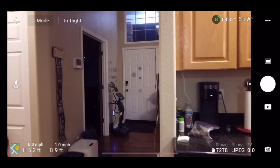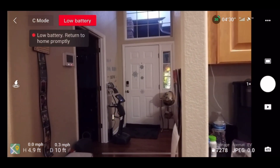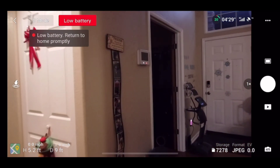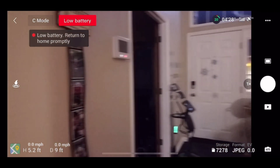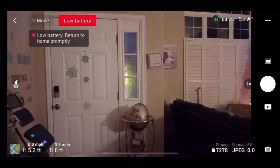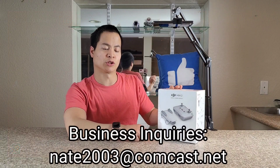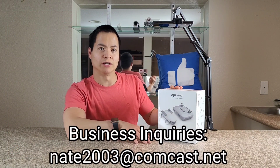Hey, how's it going guys? Welcome back — today we got something different: this is the DJI Mini 2. Huge shout out to DJI for sending out this tiny little foldable drone. I'm very excited because I had the Phantom 3, and I'm excited to have a smaller drone which I could fit in large cargo pants or a small backpack, so when I go on a trip I can get some cool aerial footage.